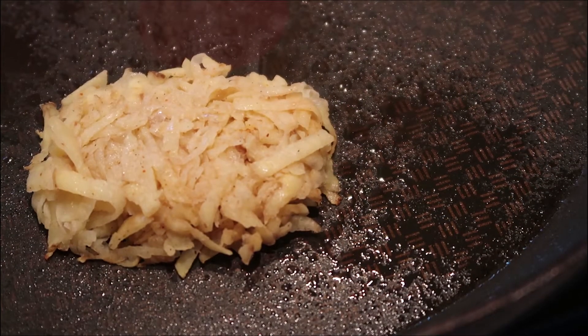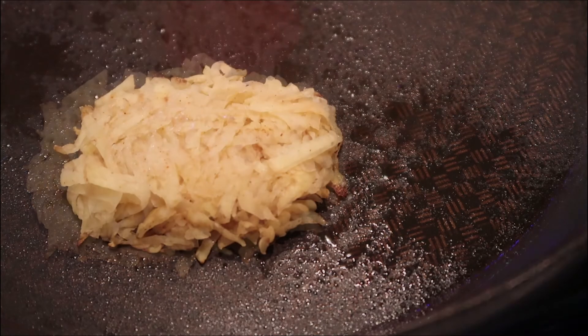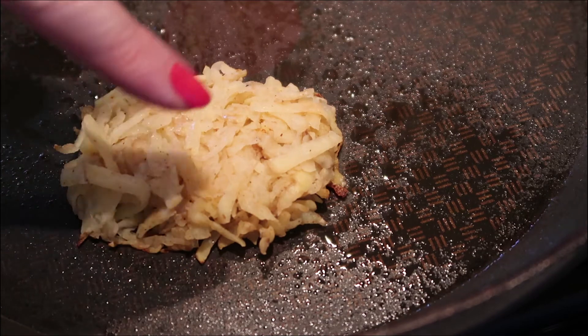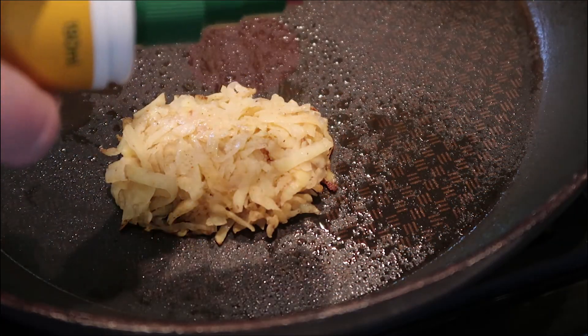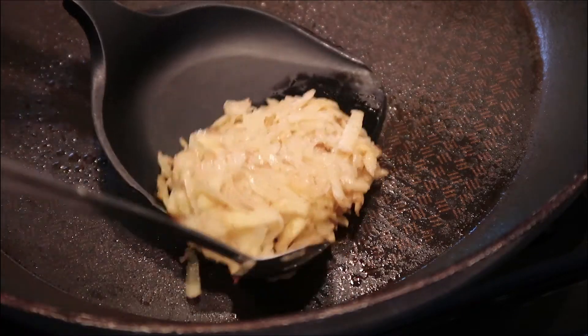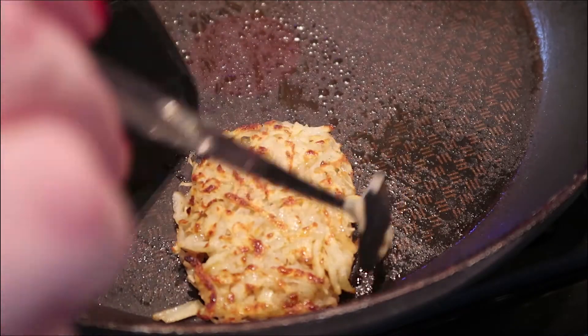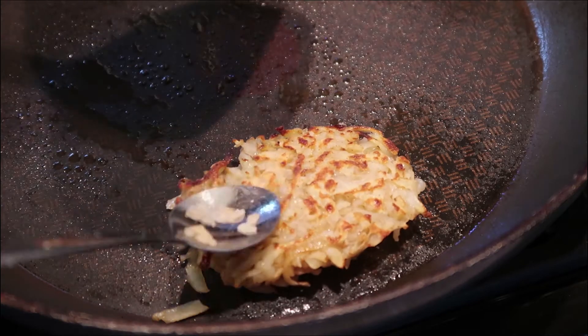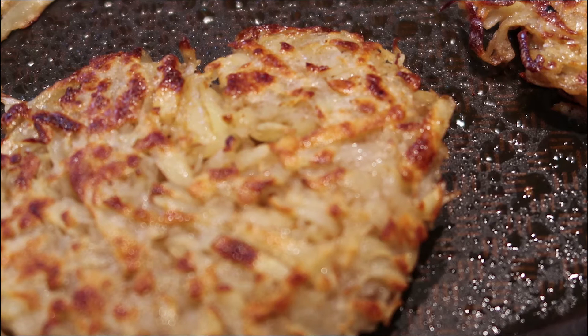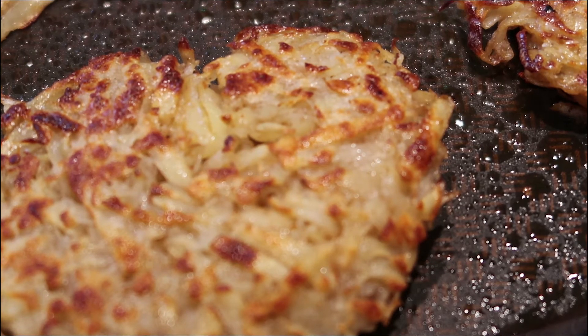Cook this for about five to ten minutes on a medium heat. Once it starts to go slightly brown it means you can turn it over. Spray the uncooked side of the hash brown with a little bit of fry light, then give it a really nice gentle flip. Now cook the uncooked side for about five to ten minutes, and again check to make sure that it's slightly browning.